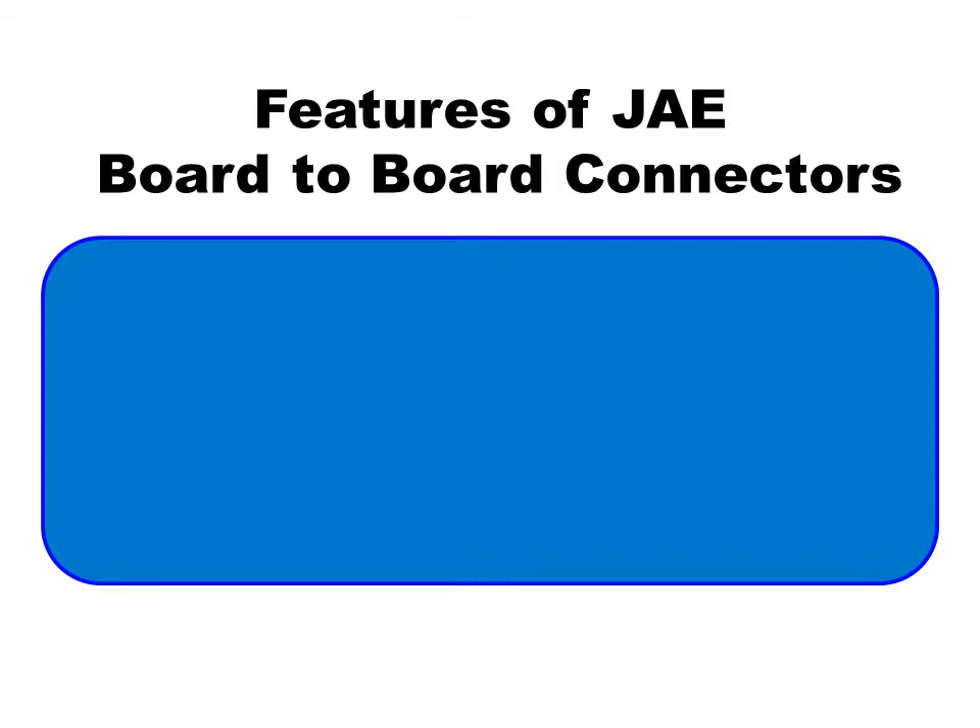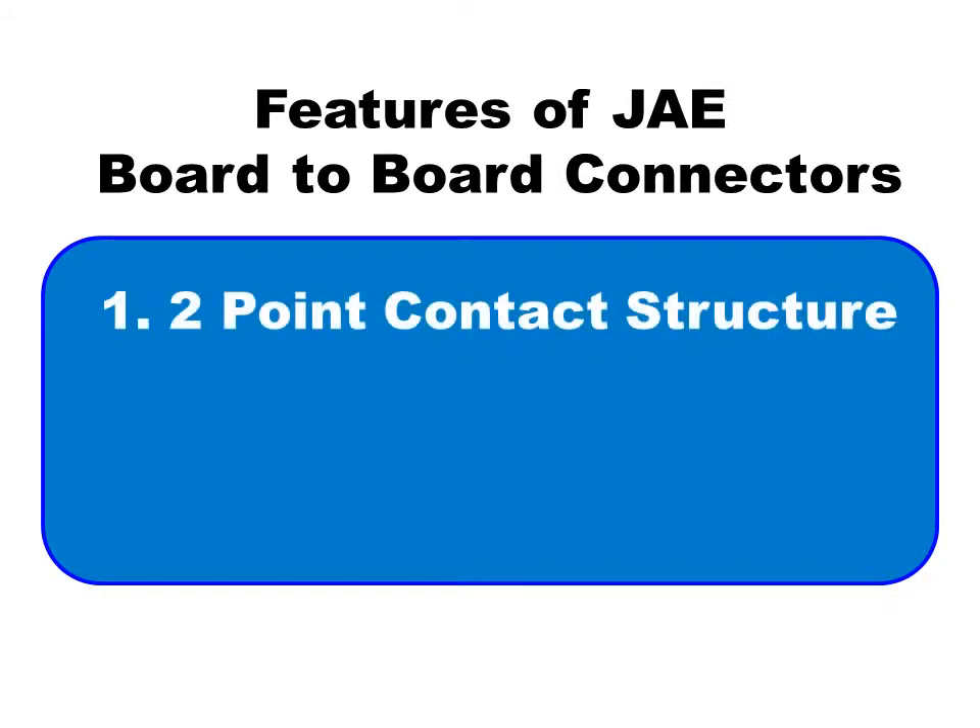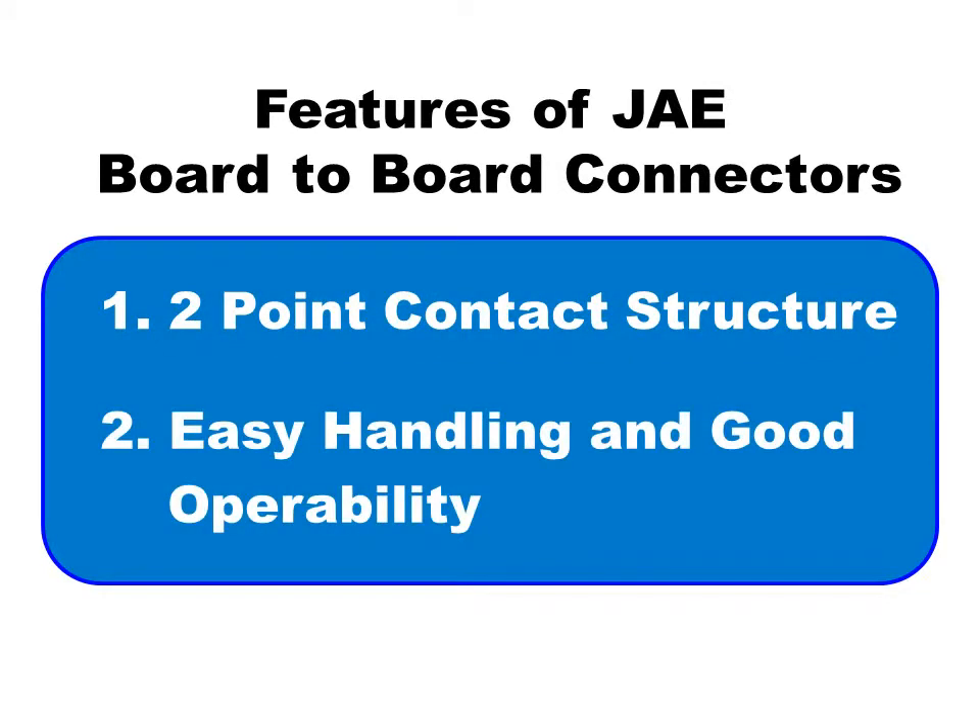All JaceWP series board-to-board connectors have two common features. First, they have a two-point contact structure for better reliability. Second, they are easy to handle and have good operability.